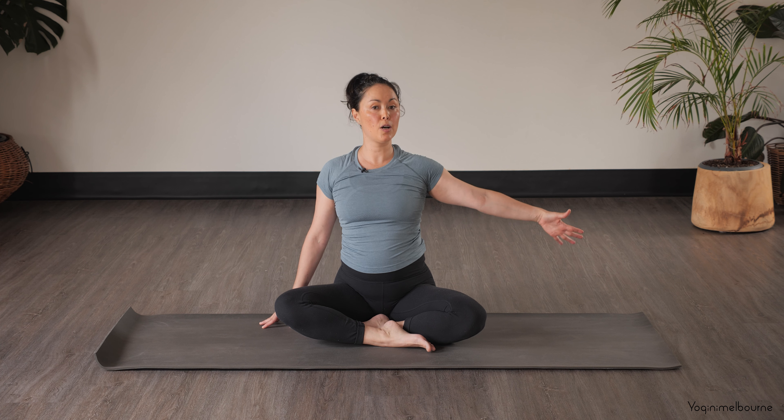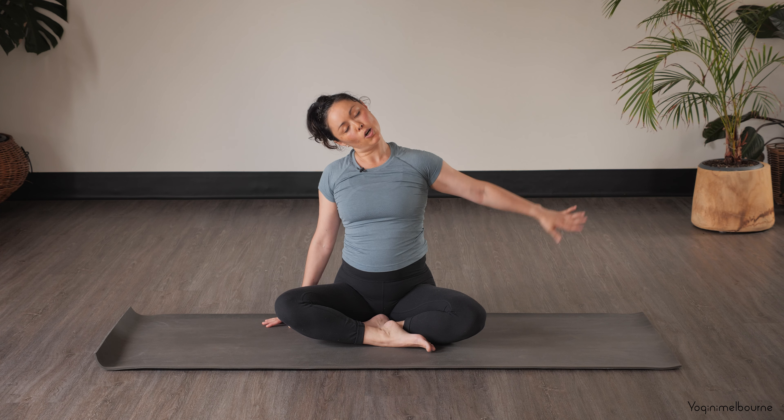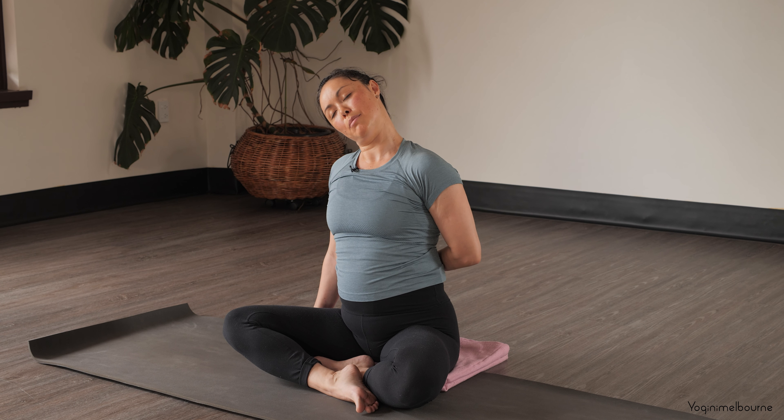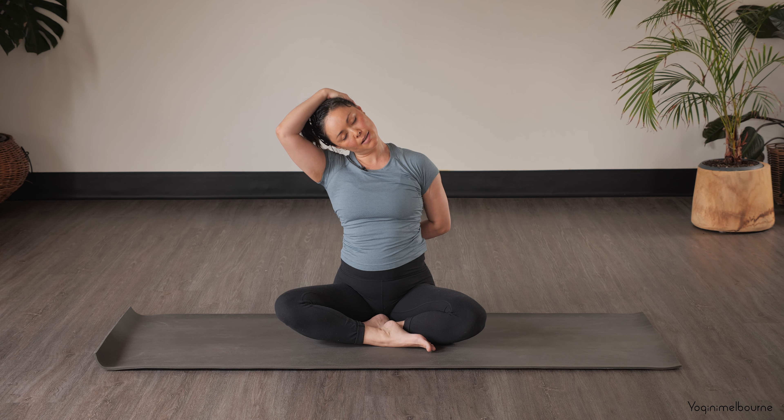Inhale back to center. Keep that left hand reaching out for a moment and let's drop that right ear down. Option here to just wrap that left arm behind you, taking that right hand up behind the left ear — just taking a couple of moments here, opening up that left side of the neck, using the weight of that right hand to stretch open the space between the left ear and the tip of the left shoulder. Easy breathing.